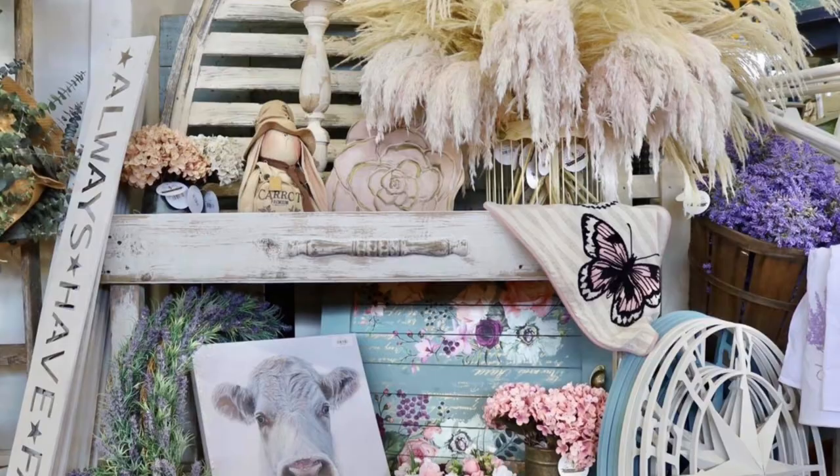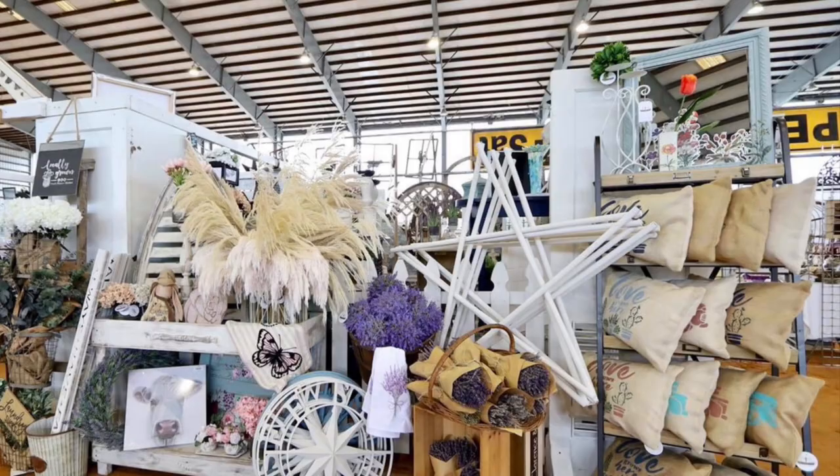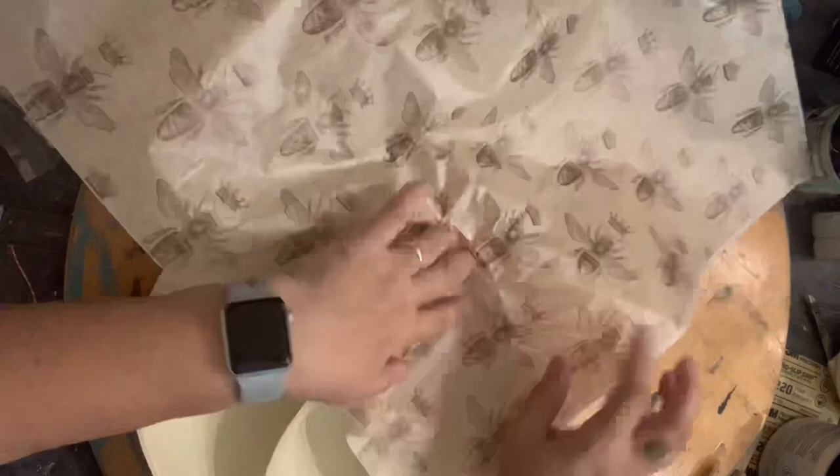We've got a ton of color in a sea of black and white and brown. So far, different has been great for us. Let's get back to this project.